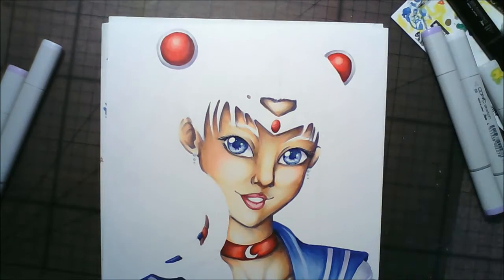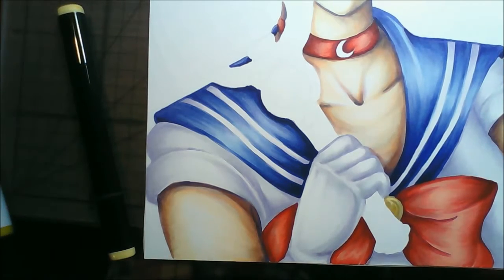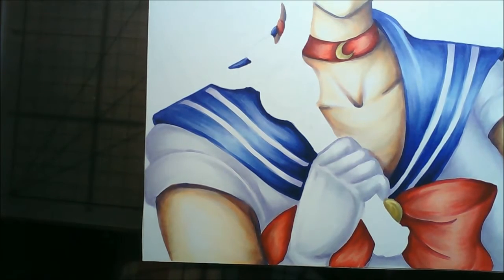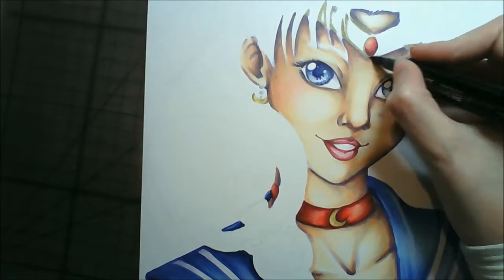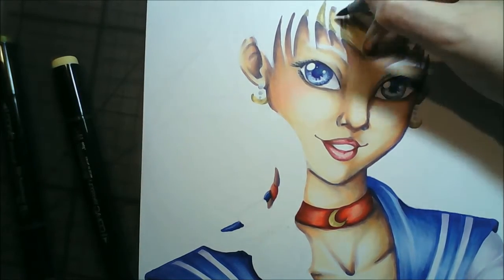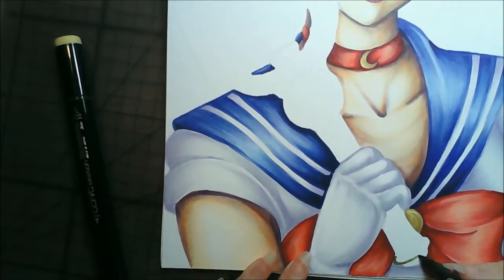When I was doing the white bits of her shirt, I always start with purple when coloring whites because if you start with just gray it always looks really flat. I actually meant to put pink in it as well, because I was planning on doing a pink pastel background and wanted the shirt to reflect the background a bit, but I didn't end up doing that in the end. This picture just ended up taking so long.